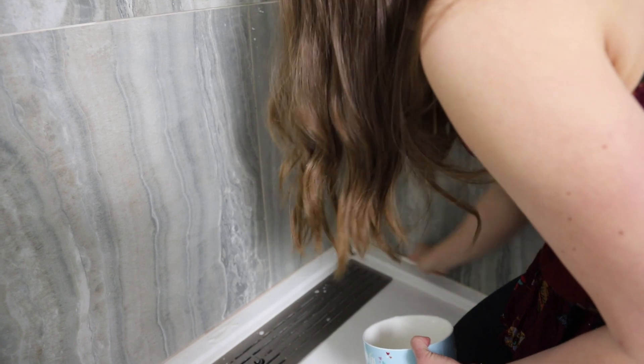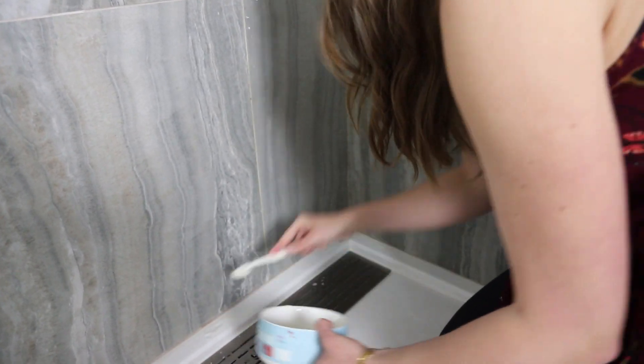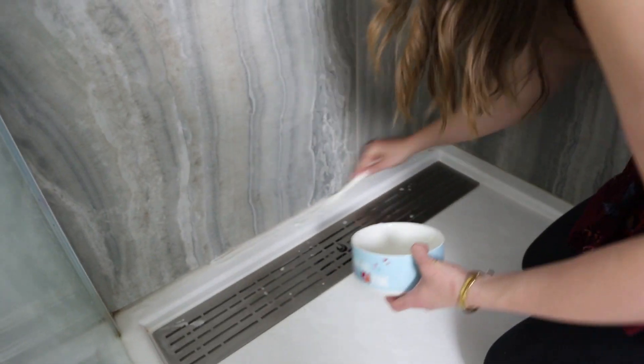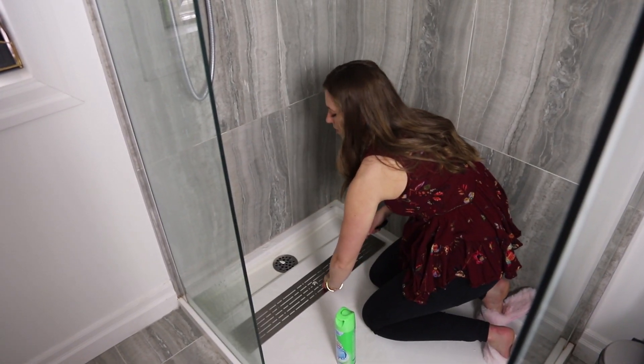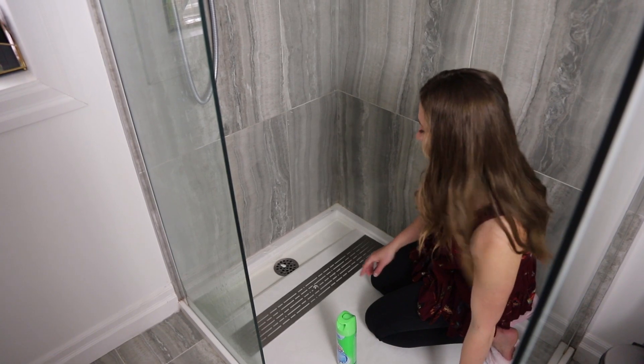Depending on your grout color, you may notice some discoloration with the buildup. So you can use that toothbrush to get in all those nooks and crannies. Often times you don't even need this paste — you can just use the toothbrush and water and even just some dish soap, and it will lift right up.